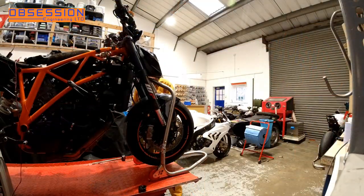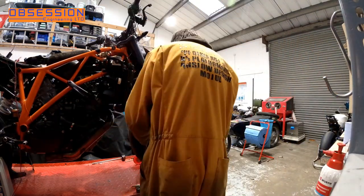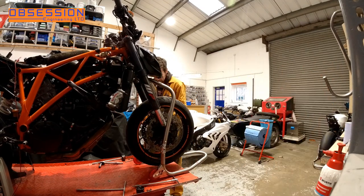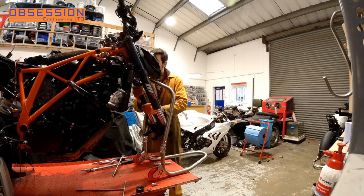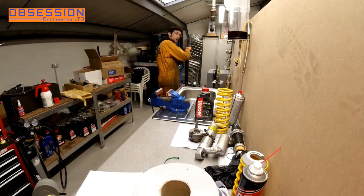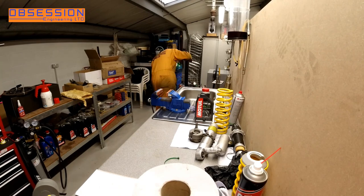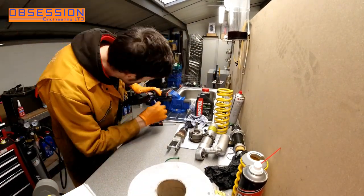Now that most of the bike is back together it's a good opportunity to pull the forks out and fit some fork seals, and luckily this job is actually quite simple. It's a case of just taking the front brake callipers off, taking the front wheel out, getting to the pinch bolts and just sliding the forks straight out. Finally a job on the KTM that's actually easy to do. These WP forks are an absolute doddle to strip and rebuild. Weirdly there's no preload adjustment, which only makes them easier. So it's fork cap off, springs and everything out, and drain the oil out of them.